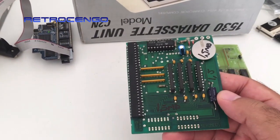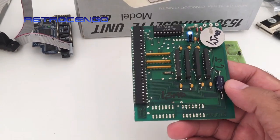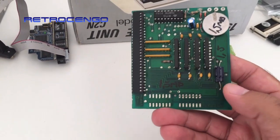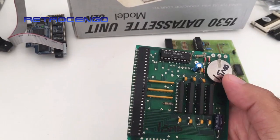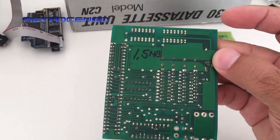This one worked in an Amiga 500 and got detected as 512 kilobytes. But if you can see here, it says 1.5 megabytes on the board.